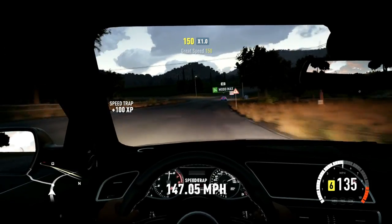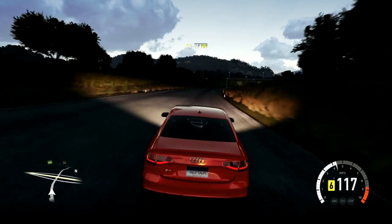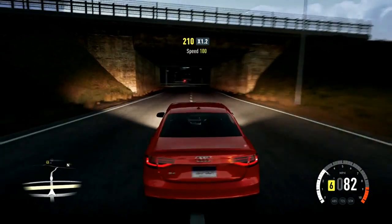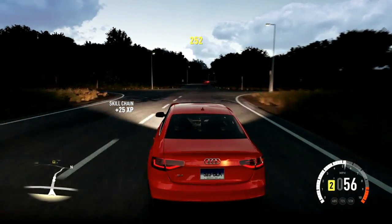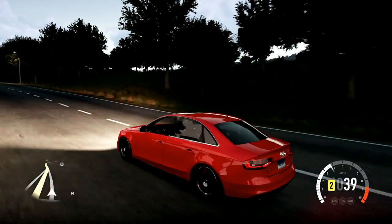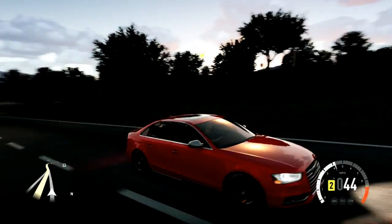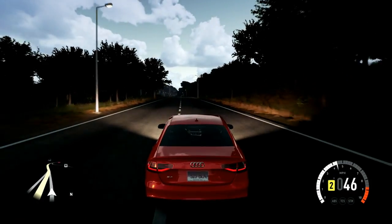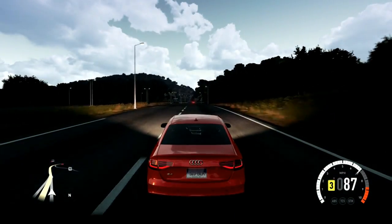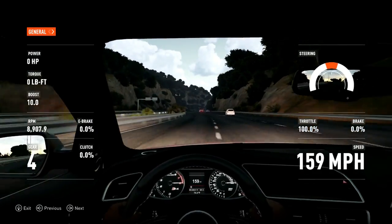I wonder why it doesn't have a sixth gear, but yeah, it is a 2013 RS4. I believe it's on stock suspension. Not stock gears, but you know what I mean — upgraded gearbox, but I didn't mess with the gear ratios or anything. It's only on 10 pounds of boost, twin turbo with the R8 engine.